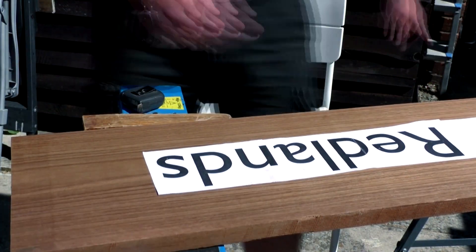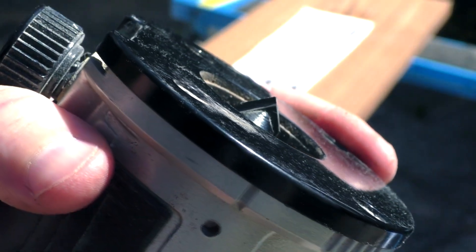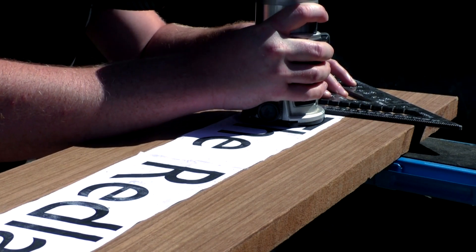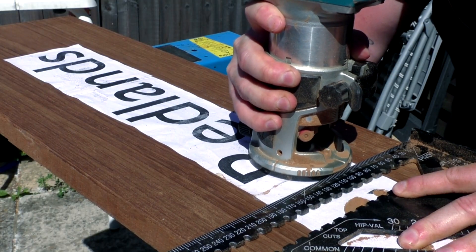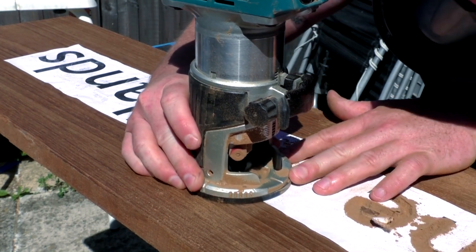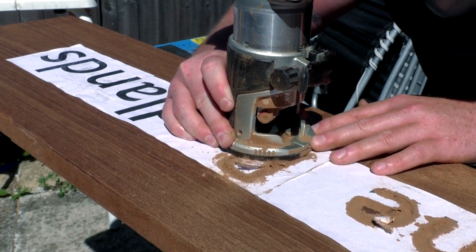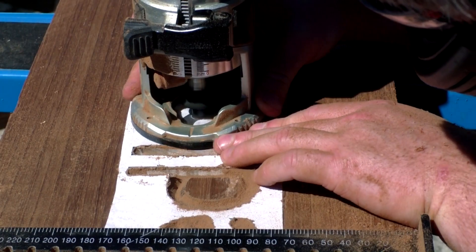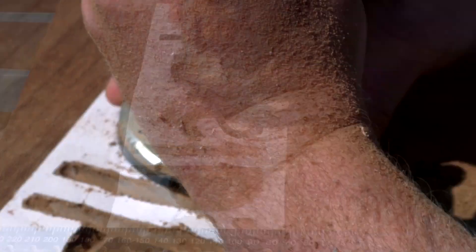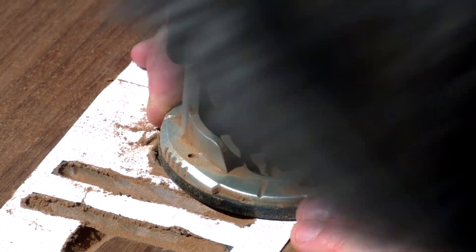I got the wording printed up in the font the client wanted and used a glue stick to stick it to the face of the wood. I chose a V-groove router bit so I could adjust the cutting depth to get the right thickness for the letters. I used a speed square to help guide the router base to keep the vertical lines nice and straight, and did the curves freehand. I'm using a trim router here, but a plunge router is probably the better tool. I do have one but I much prefer using a trim router with a really firm grip, though I wouldn't recommend doing it this way — it's just what I'm more comfortable with.